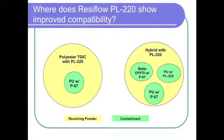If you're using PL220 as your main flow control agent, those powders are going to be more resistant to contamination from other products — whether those other products are the same chemistry but contain a different flow control agent, or whether those products are different chemistries. In other words, your hybrid containing PL220 is going to be more resistant to contamination from a polyurethane, and more resistant from a powder coating that contains Resiflo P67.